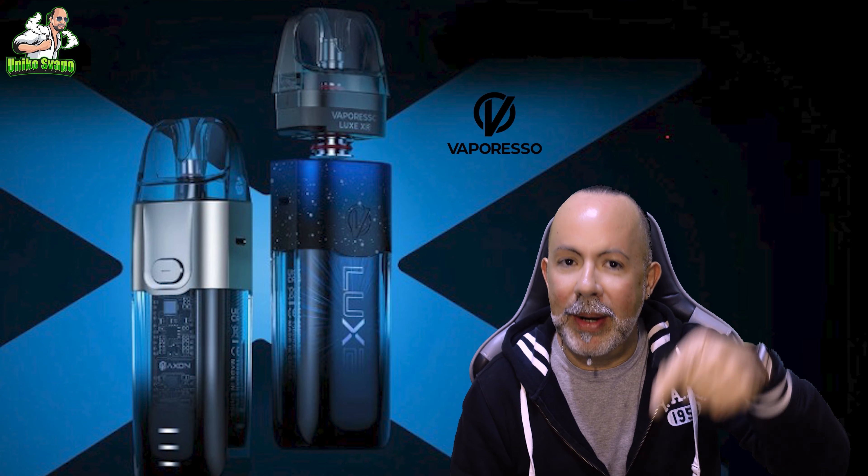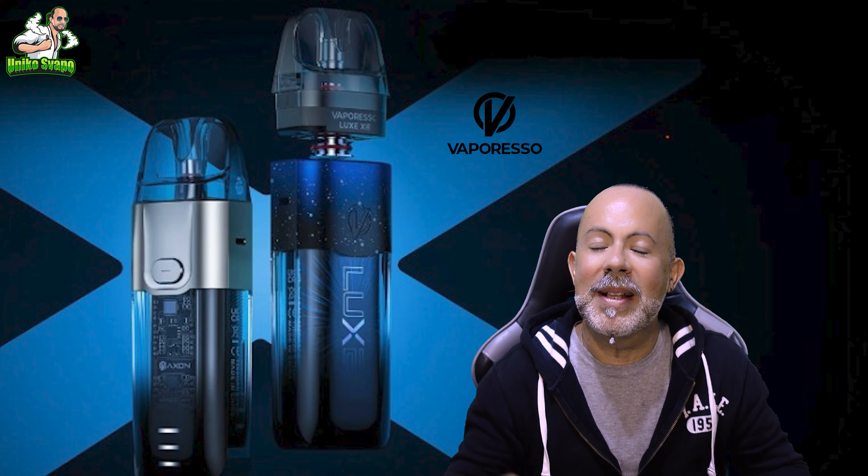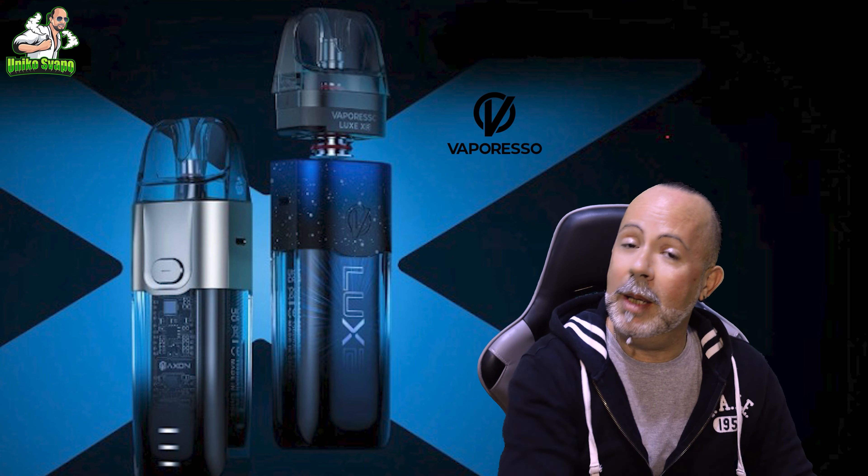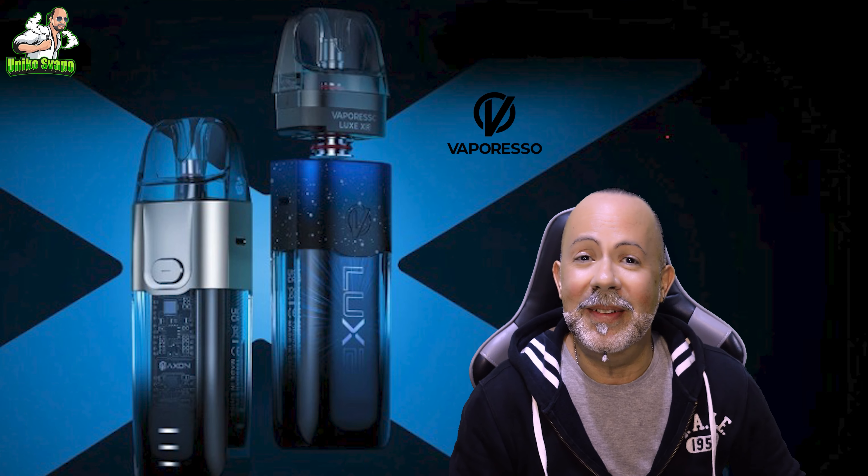Last question to wrap up this video: will the automatic draw version be released? I spoke to the marketing manager of Vaporesso until two days ago, and he assured me that there will be no new version of the Lux X and XR with automatic draw. I say alas, because in my opinion automatic draw on this little product would have been the icing on the cake.